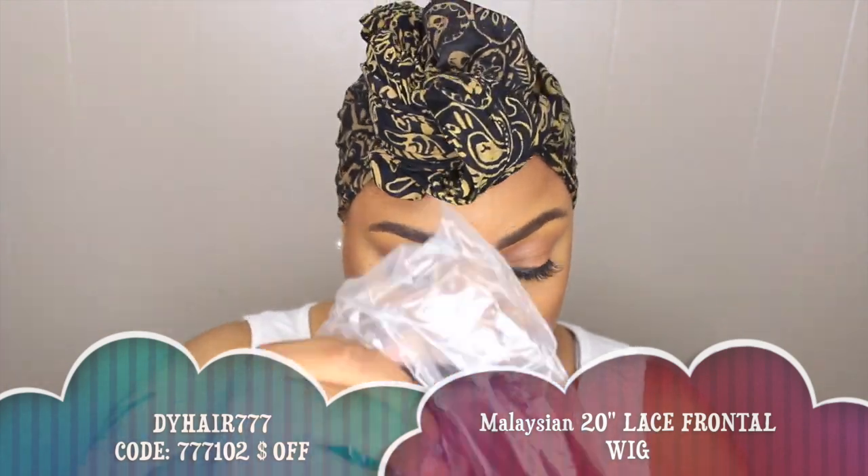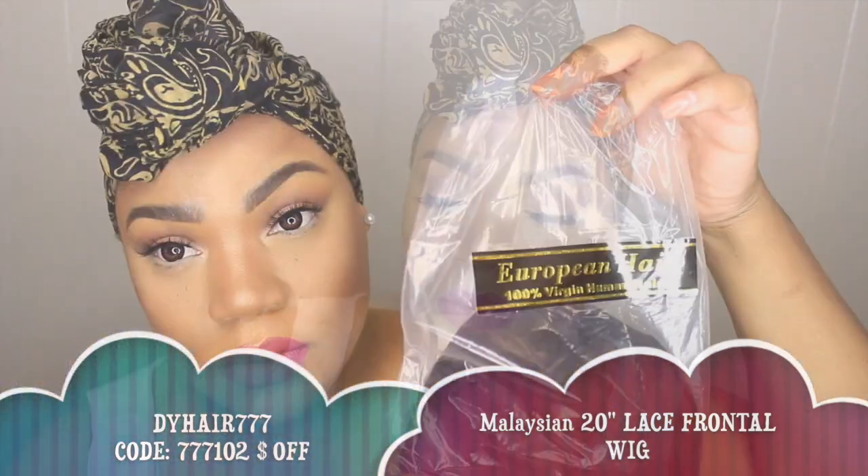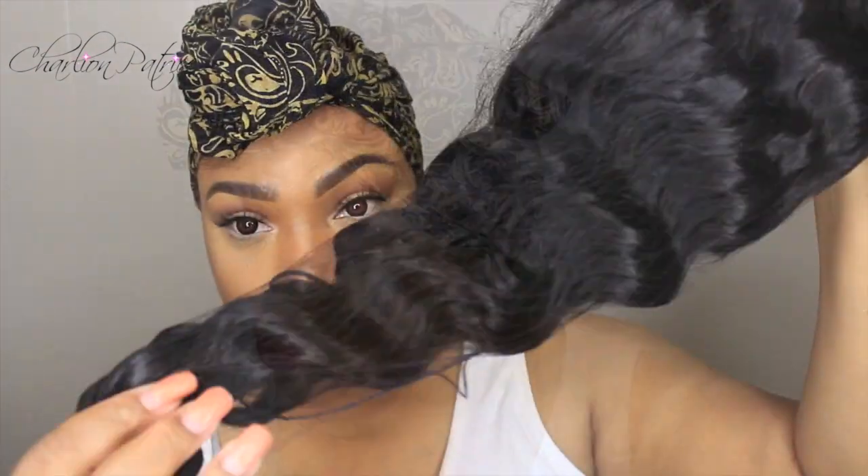So this wig comes from dyhair777.com and I have the Malaysian loose wave in 20 inches. I'm just going to show you guys how the hair looks when I first received it and how the unit looks.